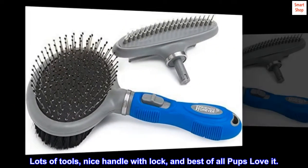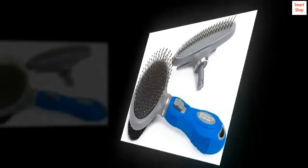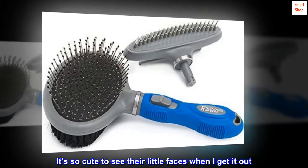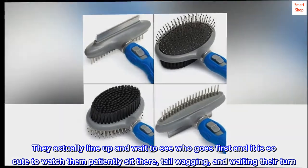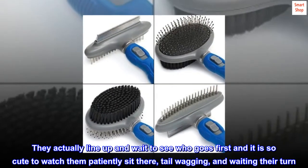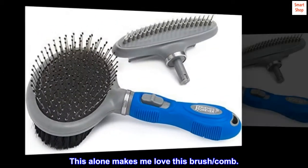Lots of tools, nice handle with lock, and best of all pups love it. Raiden and Molly both love their new brush. It's so cute to see their little faces when I get it out. They actually line up and wait to see who goes first — it is so cute to watch them patiently sit there, tail wagging, and waiting their turn.